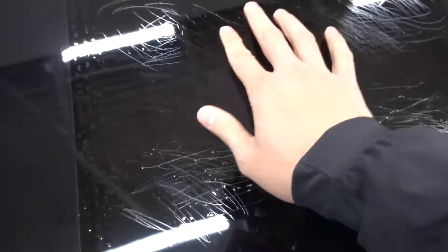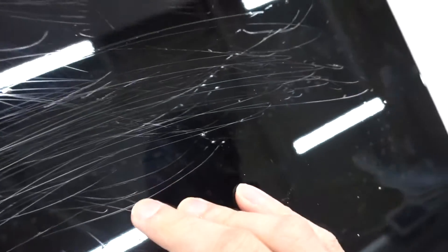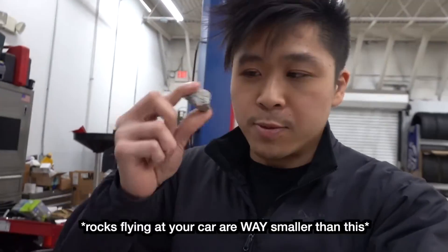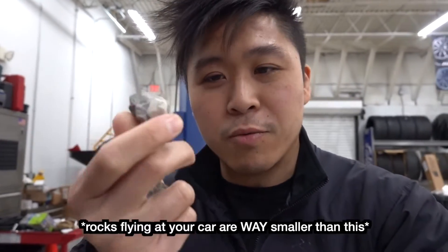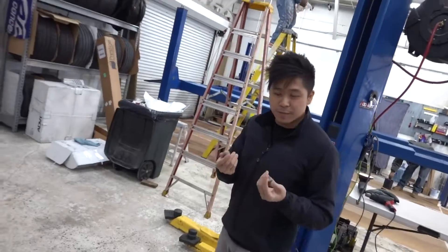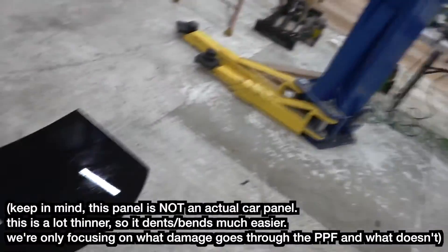The screwdriver did way more damage than the key did — everything is much more emphasized, as you can see. Now I'm going to simulate rock chips. I mean, this rock is massive — way bigger than any rock you'll have flying at your car. So let me show you the damage: right here, right here, right here. That one is dented in. Most rock chips don't even dent your paint — gives you an idea how hard I hit it.